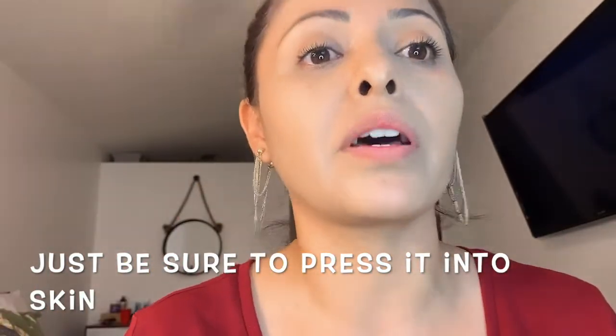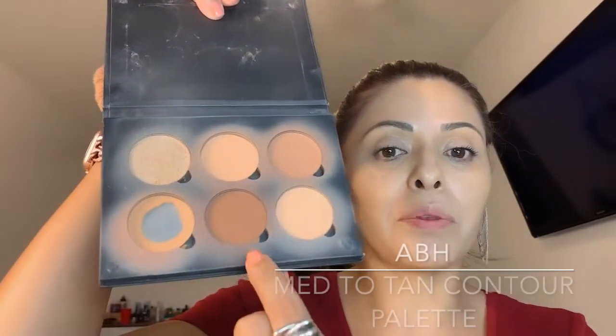I'm still using the same product — not switching into 50 different products. Now, I can't skip contouring, so I'm using the Anastasia contour powder kit in medium to tan. I'm using a combination of the two darker, dull-brown shades. I'll list the names somewhere, but I'm just adding a little bit — nothing crazy — because who am I with no contour?